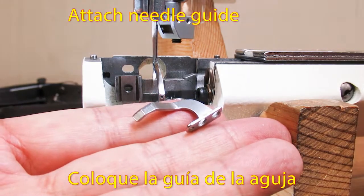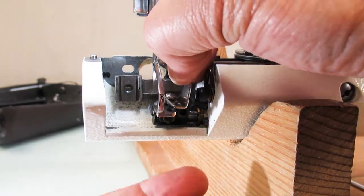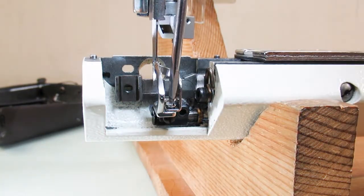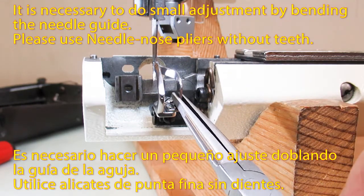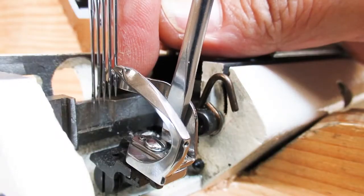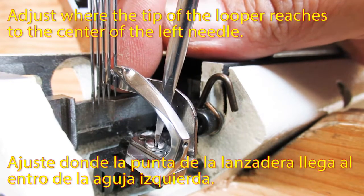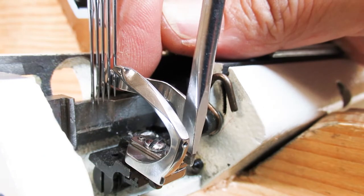Attach the needle guide. Sometimes it is necessary to do a small adjustment by bending the needle guide. Please use needle nose pliers without teeth. Adjust so that the tip of the looper reaches the center of the left needle.